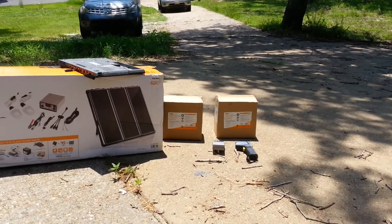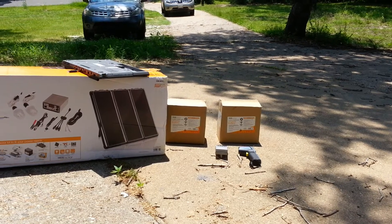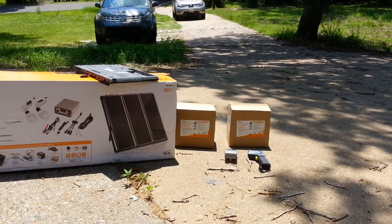I also picked up two of their batteries. Again, they were on sale and I had a 20% coupon. So about three trips to Harbor Freight and I was good to go.